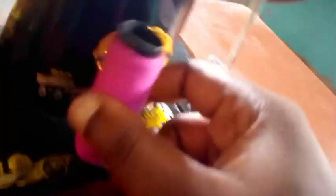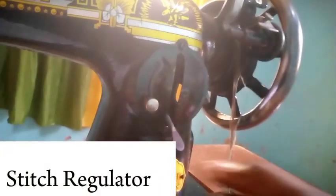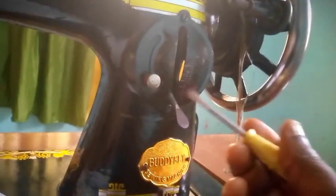This part is called the stitch regulator. It's the part you can move up and down, and what it does is it controls your stitches — that's why it's called the stitch regulator. If you want your stitch to be tight, you raise it up; if you want it to be loose, you bring it down. It just regulates how your stitch looks.